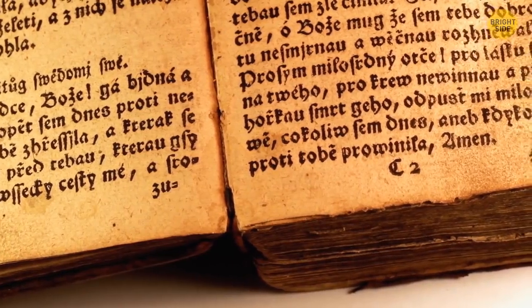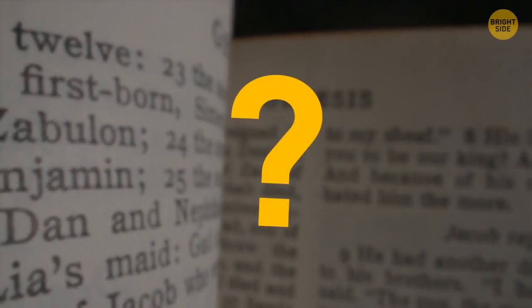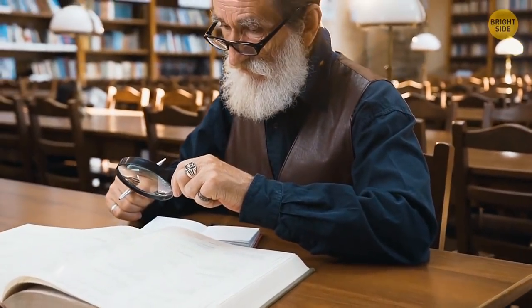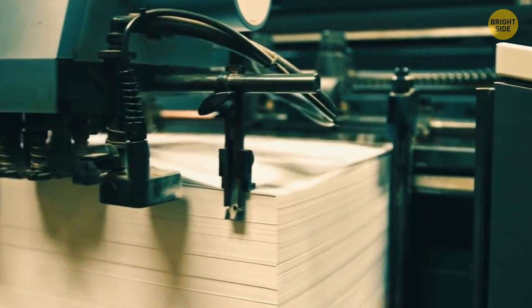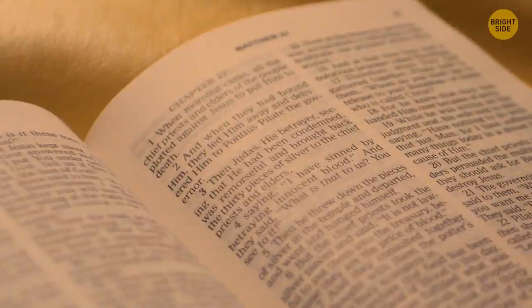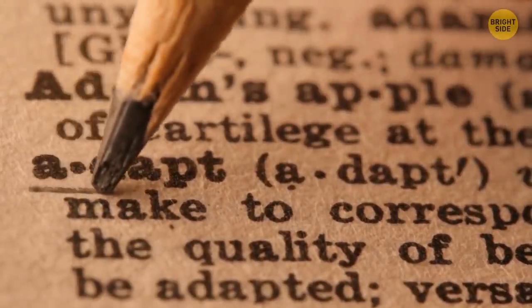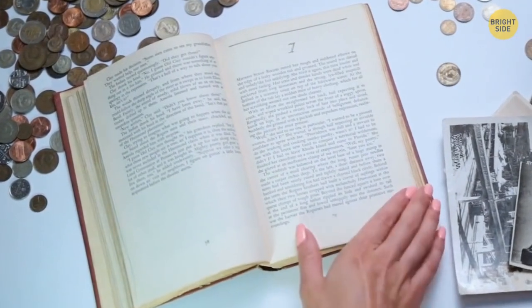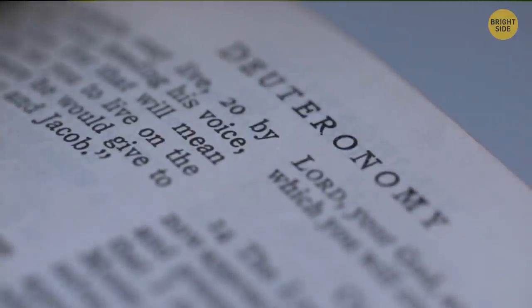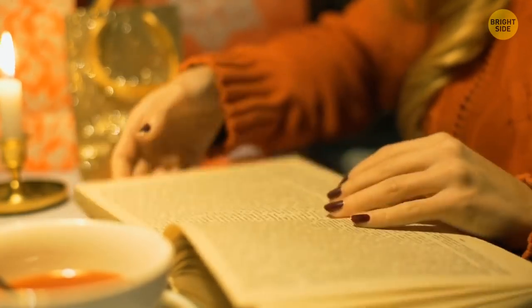Most books are printed on yellowish paper — unless it's a mass-market paperback with newspaper-quality paper. The yellowish hue is usually called cream, and it's preferred because it's less tiring on the reader's eyes. Plain white paper is bleached and reflects a lot of light, making it exhausting to read for a long time. So that yellowish paper is the best paper, and publishers regularly use it.